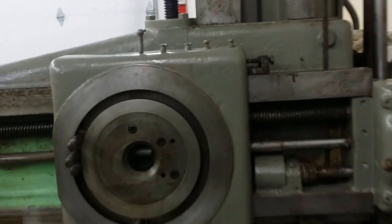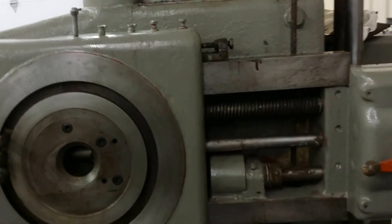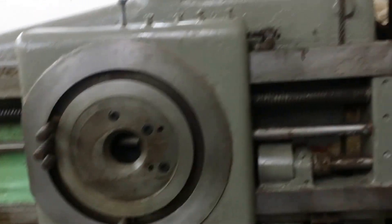All right, another momentous day. This is the first time the machines moved under electrical power for a long, long time.